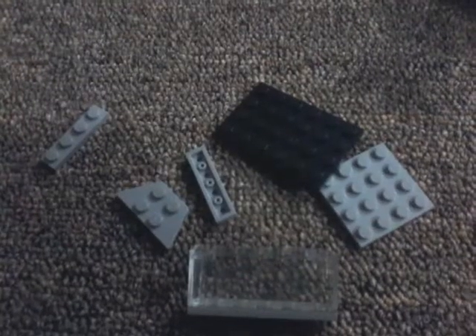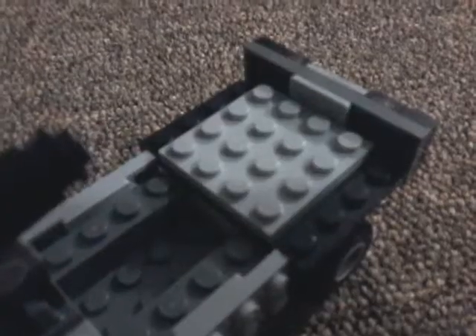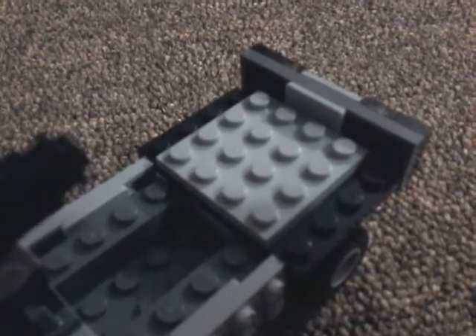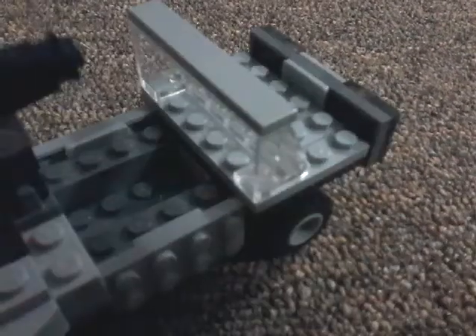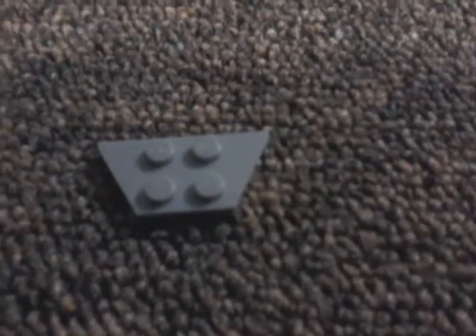Take these pieces: put the black piece right there, then put the square gray piece in the middle, then take two of the little strip ones and put them on the ends. Take a windshield piece and put it on the front like that. Then put this piece right in the center like that.